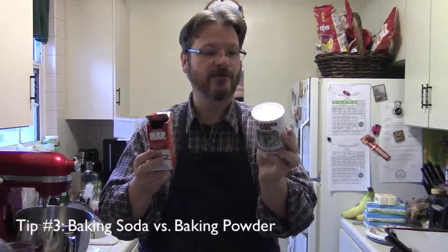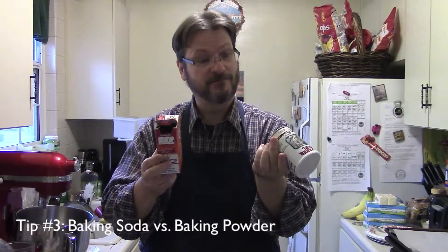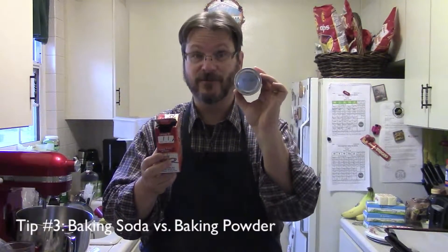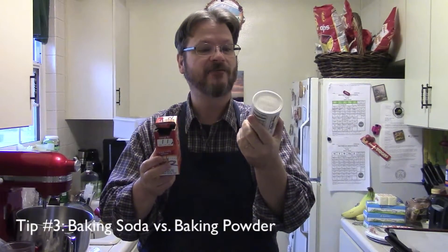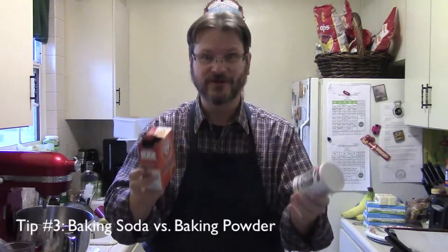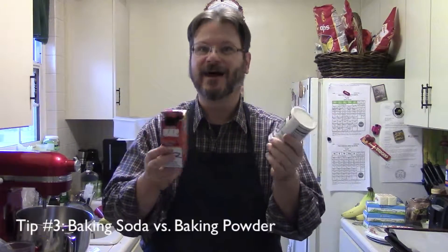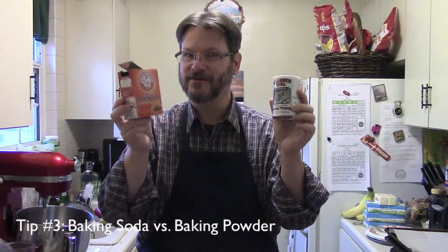Also, for baking powder specifically, check your expiration date — it'll always be stamped on the container. This one is best if used by December 14, 2014, so I have a year on this. If it is old, it won't be reactive, it won't cause the reaction you're looking for, and you won't get the rising — you'll get flat baked items rather than nice puffy baked items. So again, pay attention to your recipes: soda versus powder.